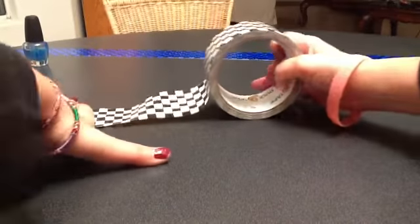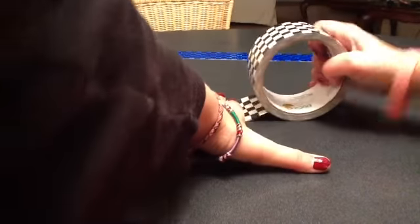Alright, let's get started. The first thing that you're actually going to do is roll out your duct tape and stick it on a surface where it's easy to peel off. I used my kitchen table.